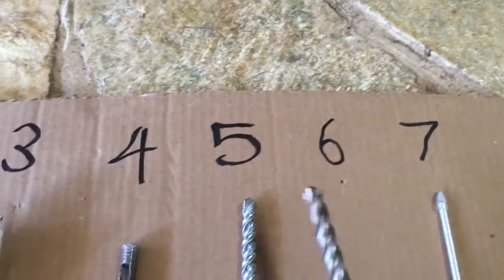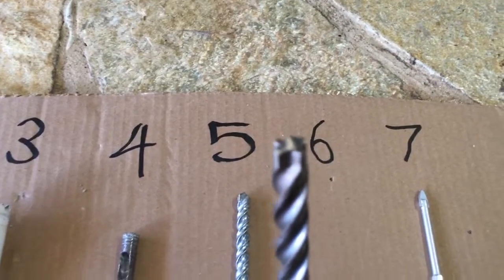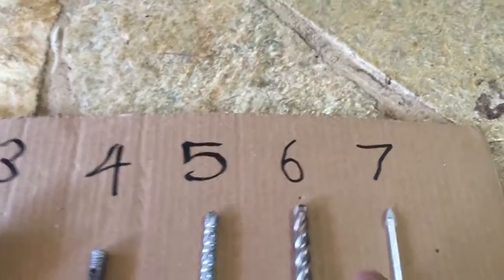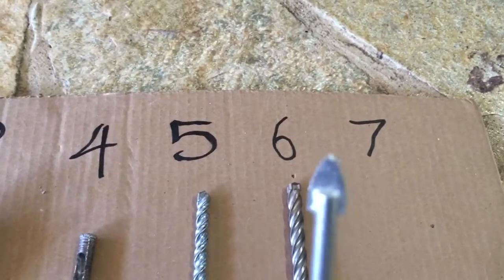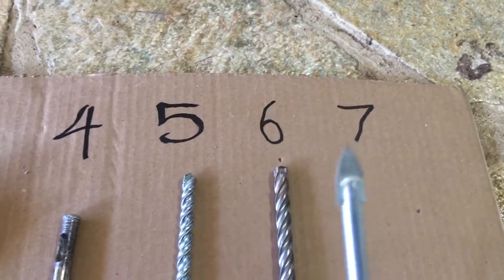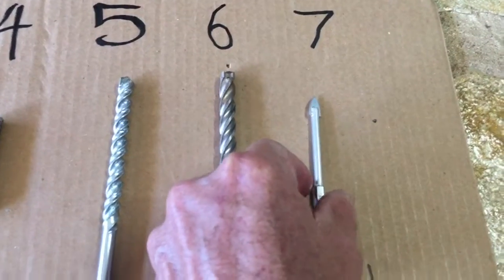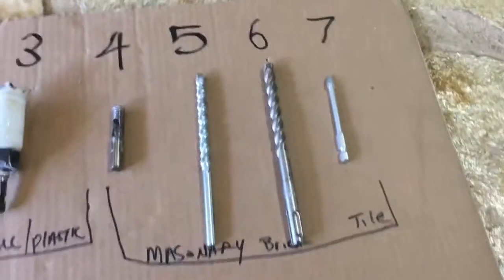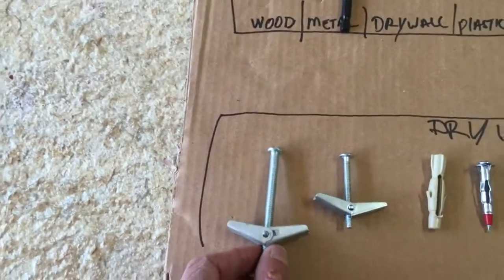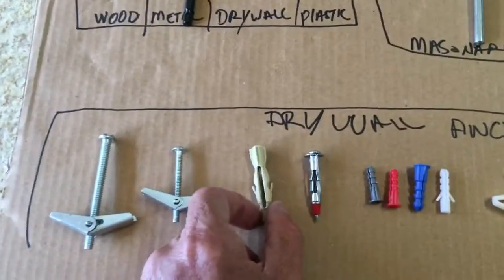Number six is a different type of masonry bit, generally used with a hammer drill that adds a little bit more strength. Number seven is a tile bit — this is for porcelain tile like in your bathroom shower or tiles on your floor. They're almost like glass, they're hard to cut, but this will cut it.